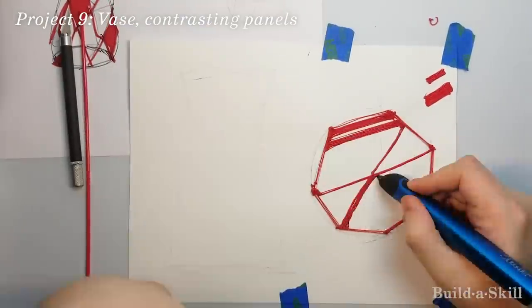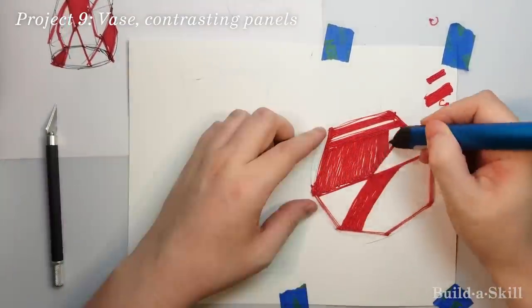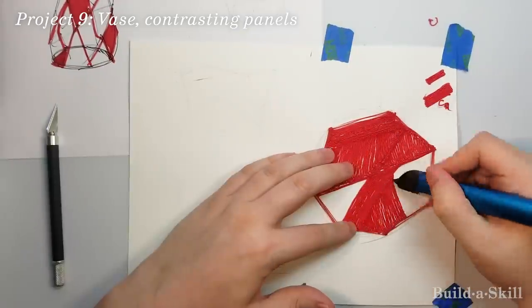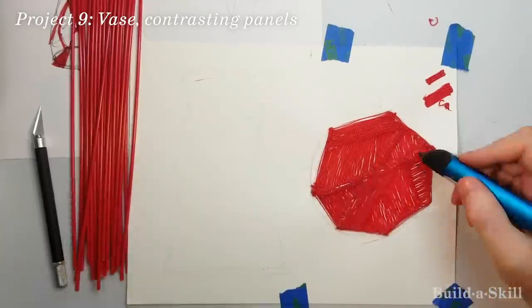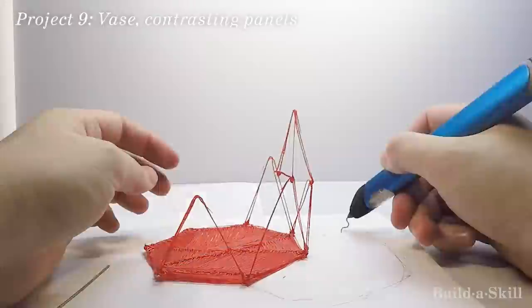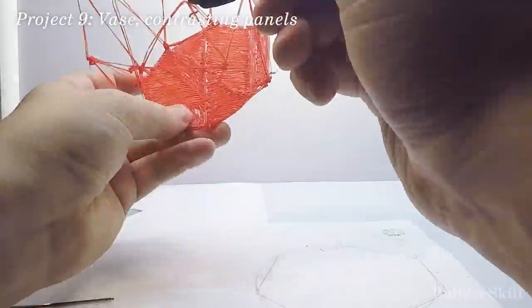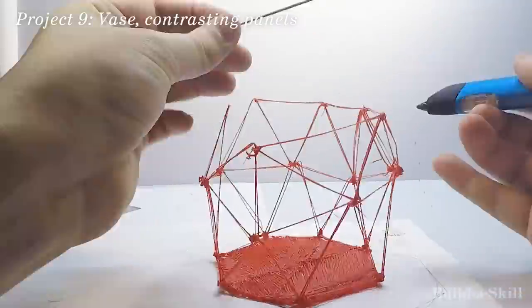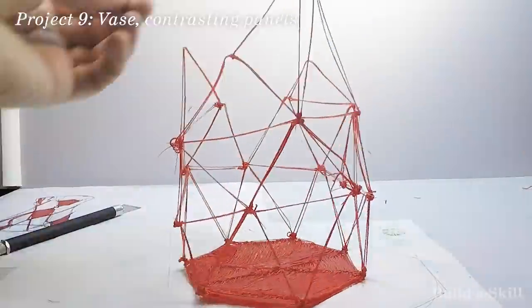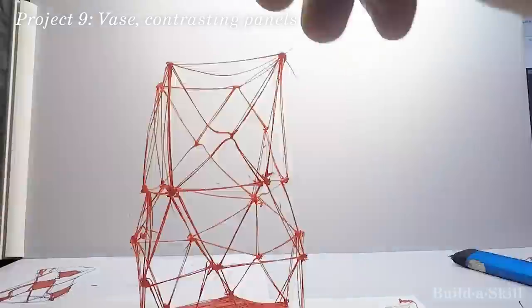The 3Doodler is, without a doubt, a better pen, which is why I'm still using it in this next build. The concept is to have a dark background with white accent panels selectively applied. Here I am sketching the exterior form. I think this is actually what 3D pens excel at: rapid ideation of straight lines in space. Think scaffolding. Think the Eiffel Tower. Think spiderwebs. This is fun stuff and a really good use of the medium.